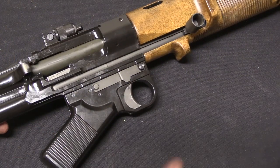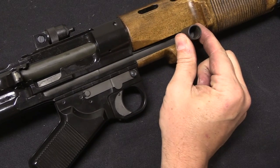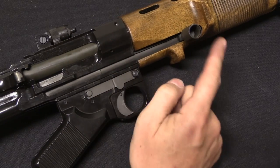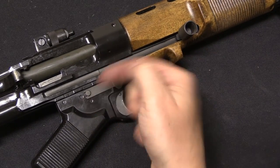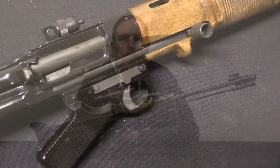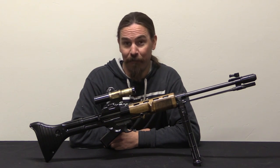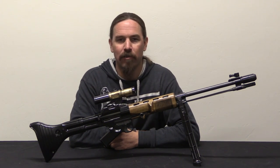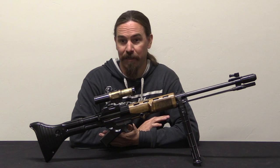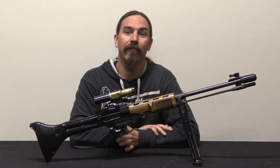One reassembly tip — this goes for original FGs as well as reproductions: do not forget to put the charging handle in before you push the bolt all the way forward and let it lock. Once the bolt locks without the charging handle in place, it's a real pain to push back against spring pressure to bring it back far enough to insert the handle. In January of 1944 the Luftwaffe ordered 120,000 of these rifles, planning to receive around 10,000 to 12,000 per month — but like so many German production goals by 1944 and 1945, that was completely ludicrous and nothing like it would ever come to pass.